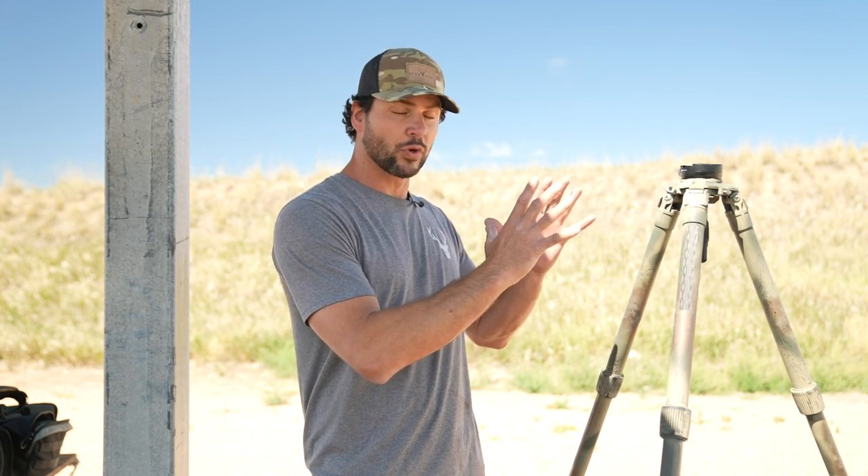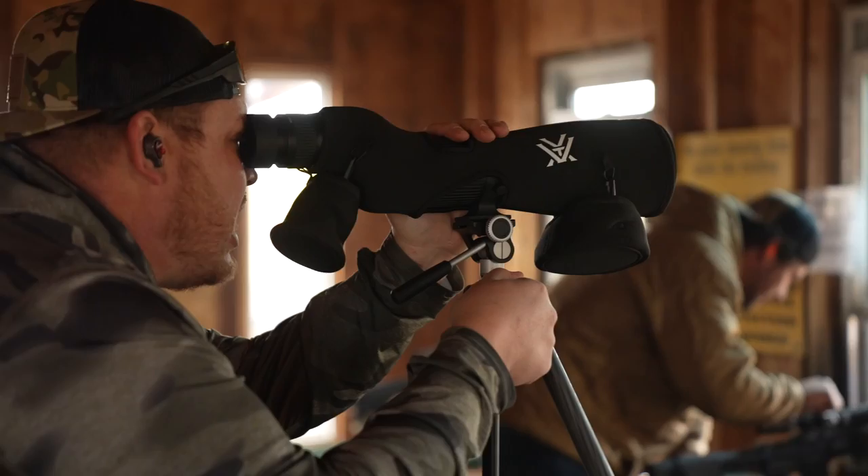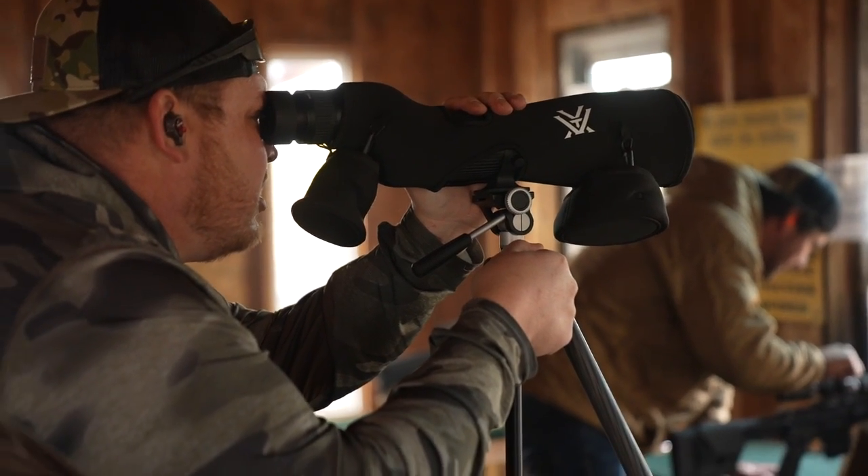Another consideration is not only whether it's used for hunting or competition, but whether it's made for shooting off of, or just for glassing. Tripods that are just for glassing are going to be a little thinner, lighter, and not as tall, so you might not be able to shoot off them.